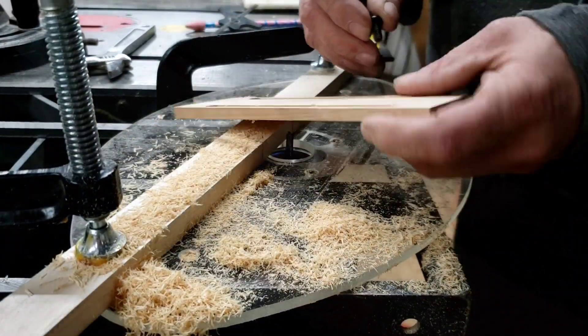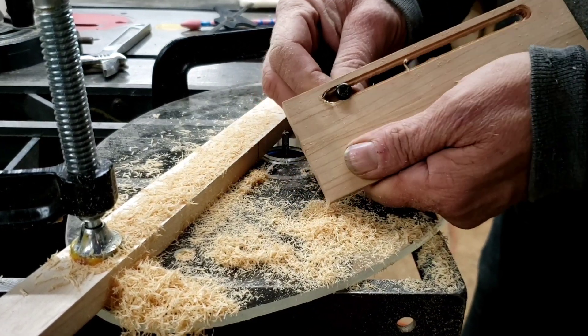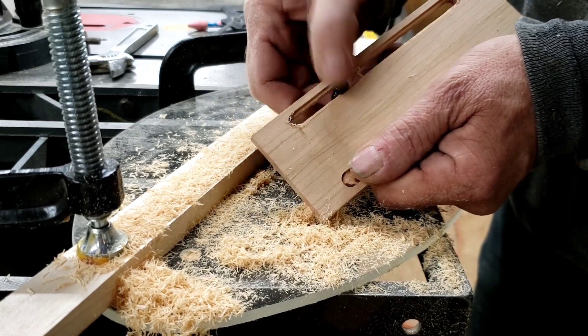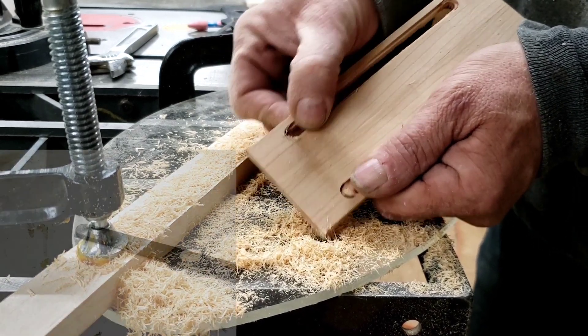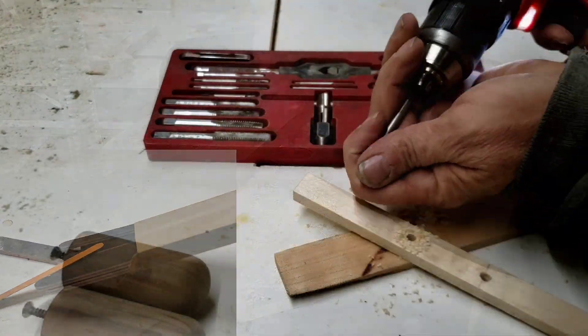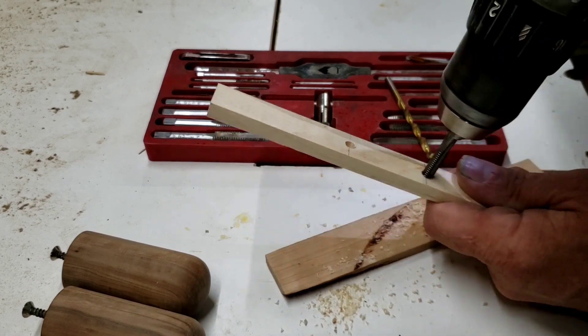I wanted the heads of my fasteners to sit a bit below the surface — not entirely out of necessity, but more to show the versatility of an inexpensive setup. I had a little bit of fine-tuning to do with the slots, and these nail file boards came in handy. Another reason I chose this maple is that it holds threads very well, like a few other hardwoods.